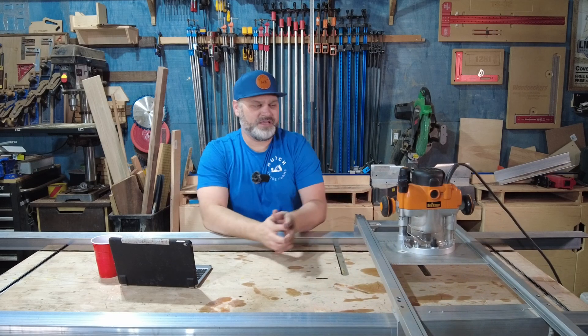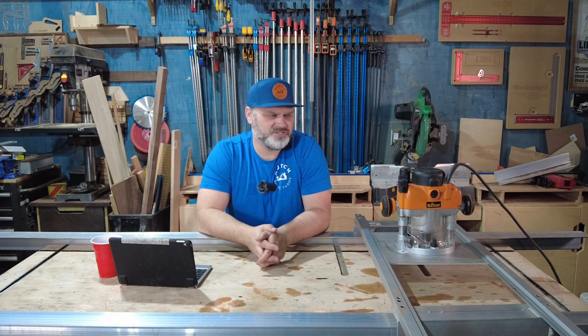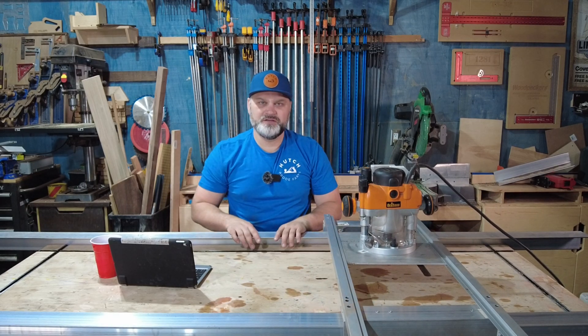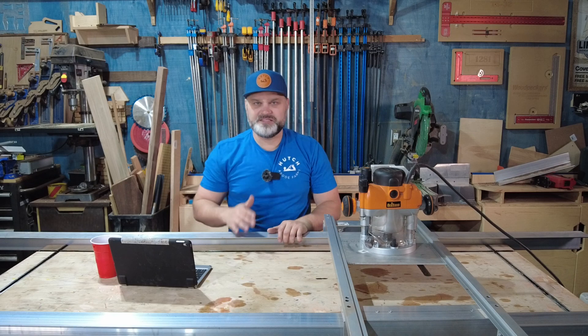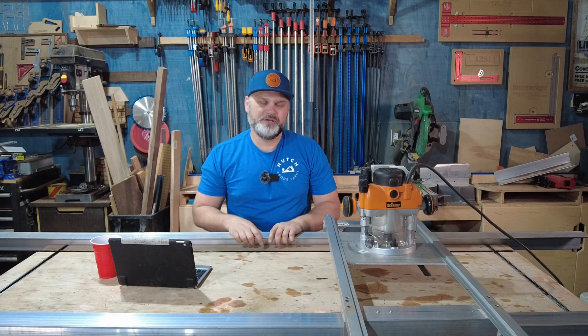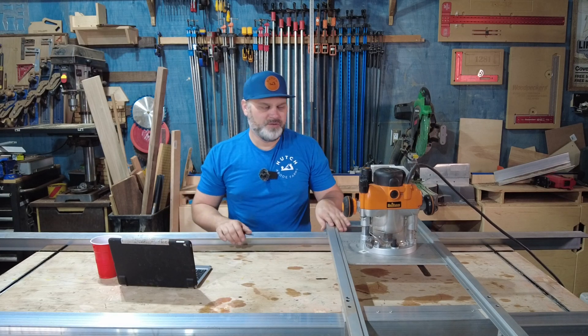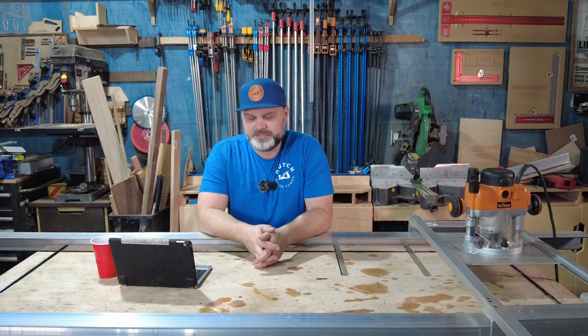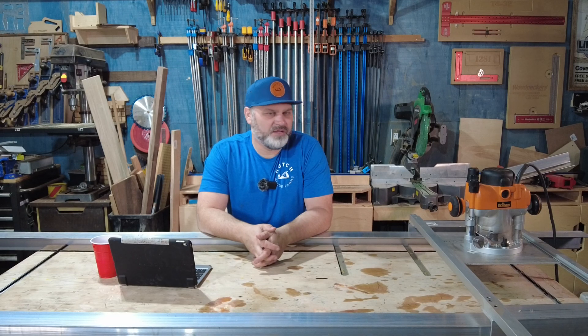It worked pretty well. I did make a few adjustments. One thing I'd like to do going forward is make it easier to adjust the width of the table it sits on. I have a centipede table that I could put some plywood on top of and flatten up to a 46-inch wide slab. Pretty simple, pretty versatile. All in all, I've got about 200 bucks into it, not counting the router itself. I've got some epoxy poured in those slabs already — that'll be an upcoming video as well.